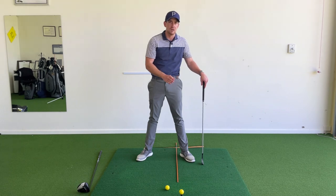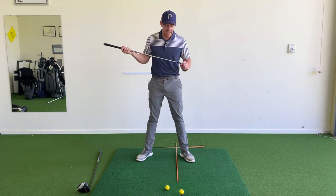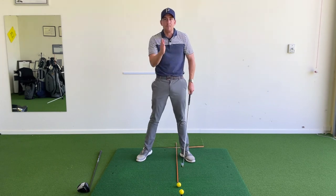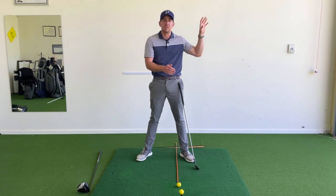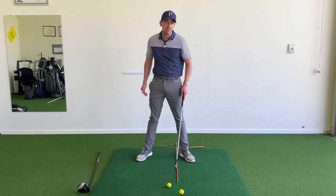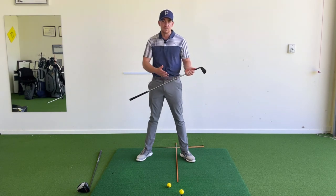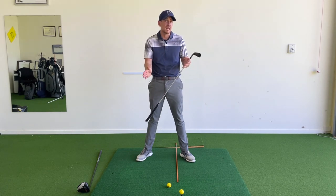With an iron, when the ball's on the ground, we need a descending blow to use these clubs as they're designed. If the ball position were in line with that stick — the very bottom of the arc — we'd only be hitting at the bottom, adding too much loft and losing that compressed ball flight. So we need the ball slightly further back of that swing arc bottom to get a slight descending blow. We're using a seven iron as the reference for all clubs where the ball is on the ground.